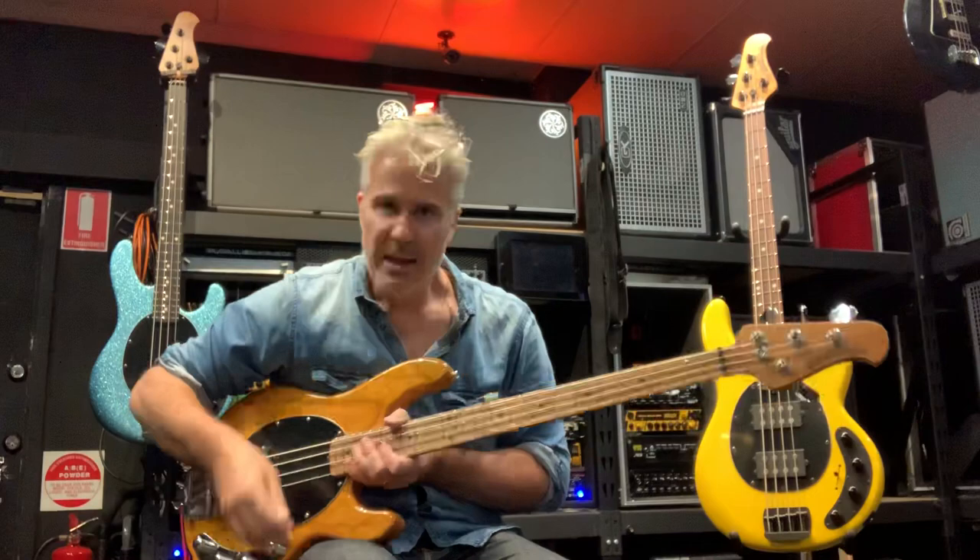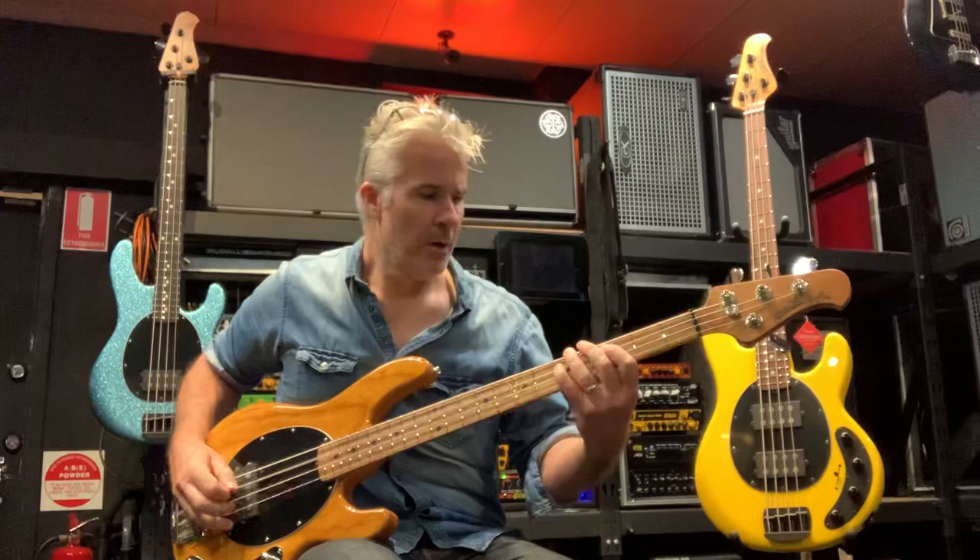We've got quite a few in stock, as you can see, and I've got more coming this week — there's a black one coming and I think they call it an antique white on its way as well. Let me show it to you with a pick.